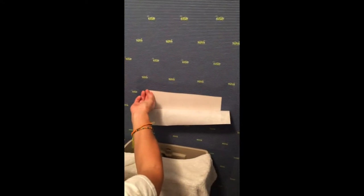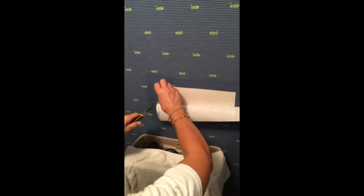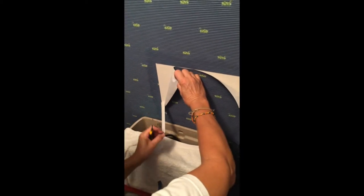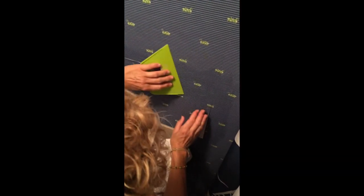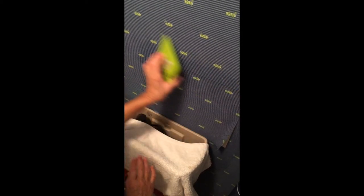That's perfect. Eyeball on it. Carefully — don't stretch it or overlap.